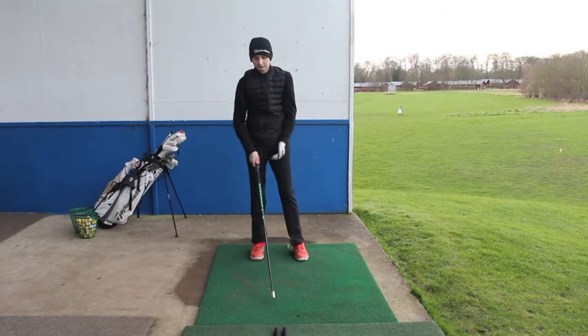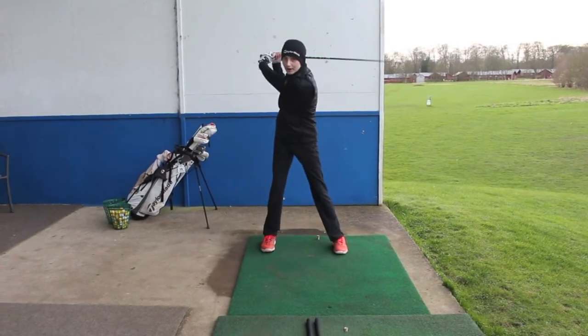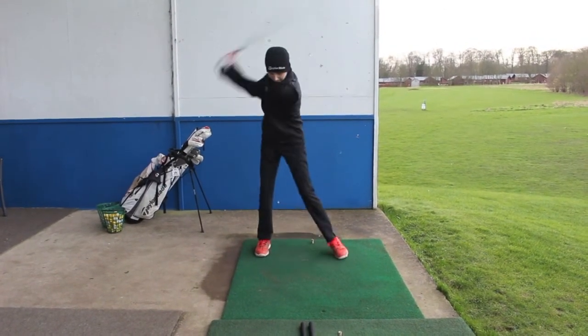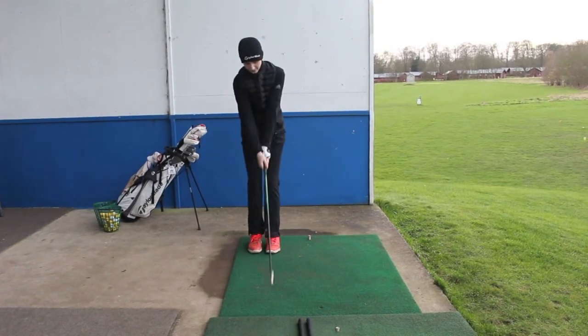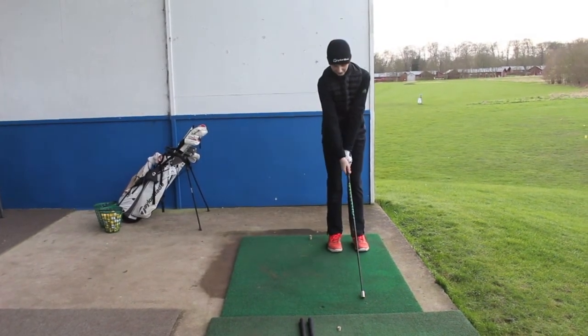Then we step up a bit, put our feet together, then we step and swing. Basically it looks a bit like this. Then also doing the exact same on the other side.